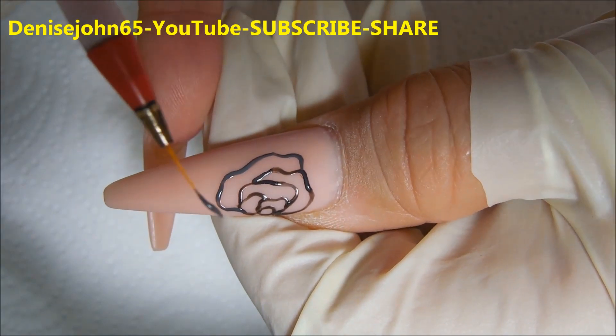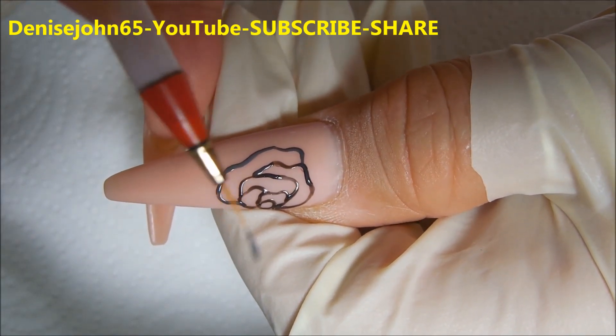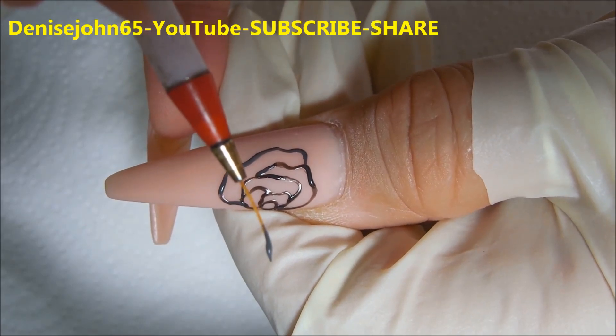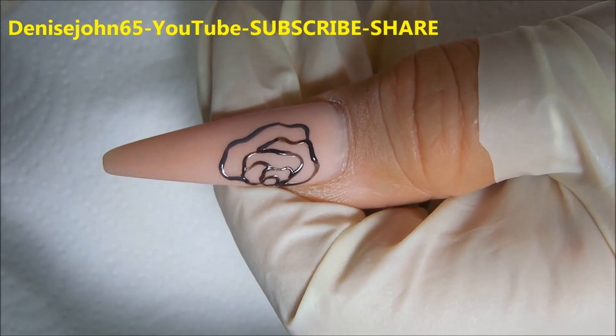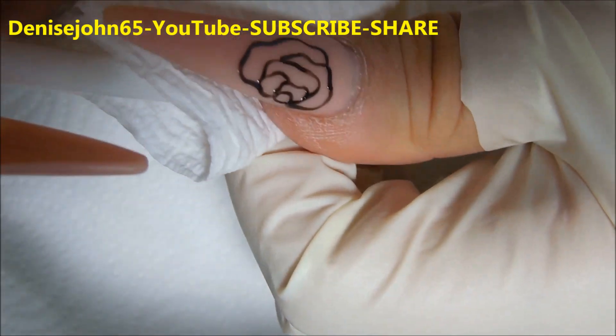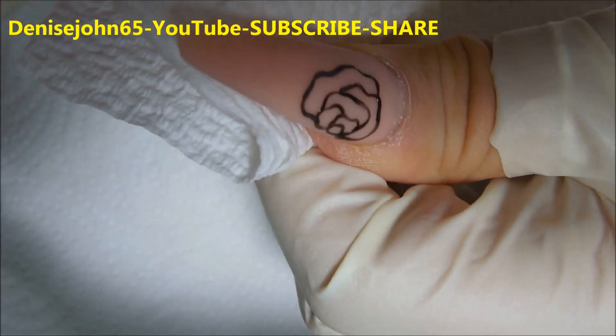Now every so often you may want to wipe your brush off because it gets a little bit clumpy, and that's because the glue is starting to dry. So just keep a dry wipe handy and just pull the glue off.